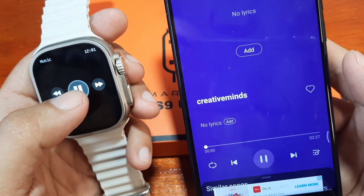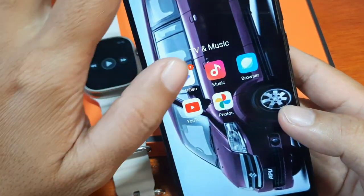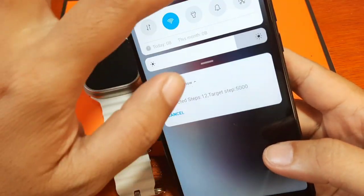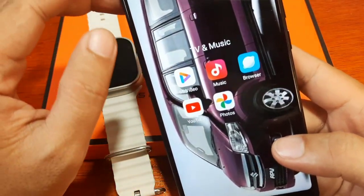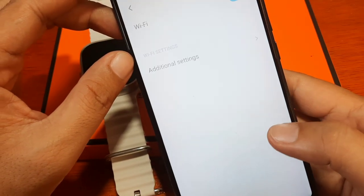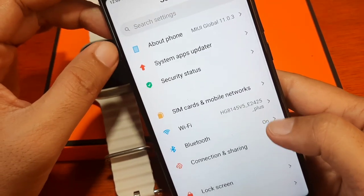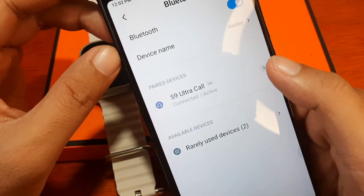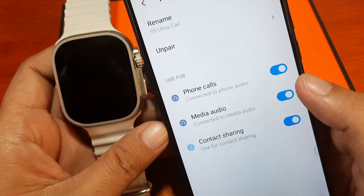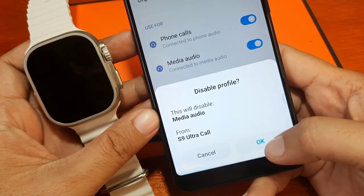Let's go back and stop. Now what if we want to use the music control through the smartphone's speaker instead? Let's go to the Bluetooth settings. We can see the S9 Ultra listed — let's tap on it, then select 'Media Audio' and deactivate it. This will disable media audio from going to the smartwatch.